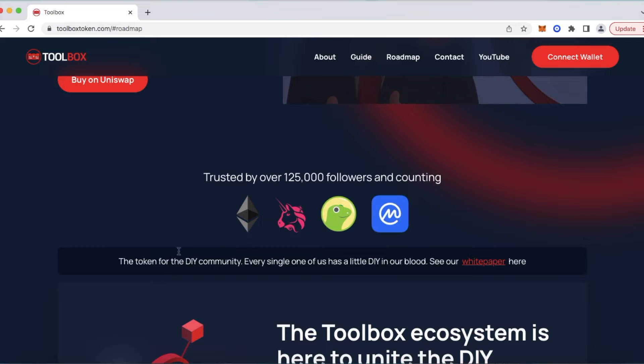Below that: the token for the DIY community, followed by a very important statement — every single one of us has a little DIY in our blood, I promise you that. To the right of that is our white paper. Go ahead and click on that link. We spent a lot of time and effort creating that white paper to give you all of the information about our entire ecosystem from birth to present and to our future growth goals.